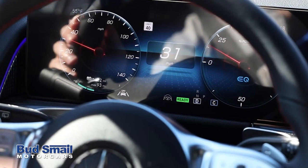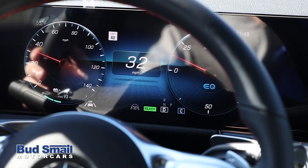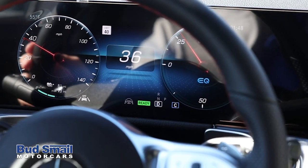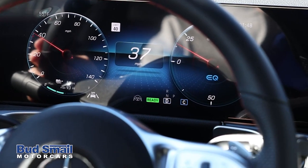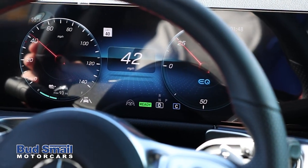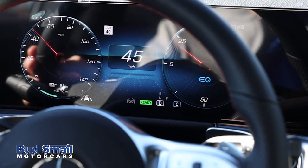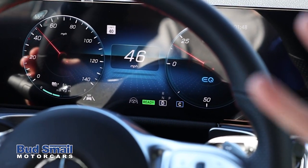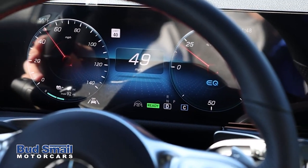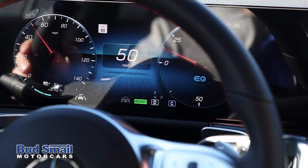Another thing you'll notice that's a little different is the green box with the word 'ready.' That's to let you know the car is on and running. A lot of this has to do with the noise difference — when you start an electric car, that difference between turning it on and actually starting it is not super noticeable to the ear. So the green 'ready' tells you the car is engaged, and you'll also notice by the ability to put the car into drive and reverse.